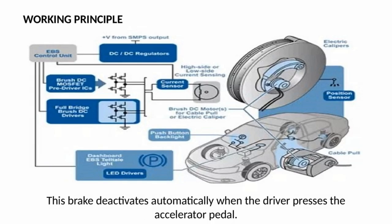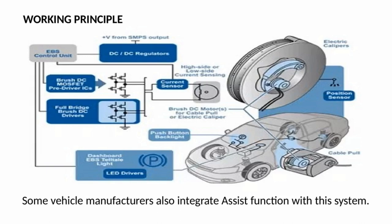This brake deactivates automatically when the driver presses the accelerator pedal. Some vehicle manufacturers also integrate an assist function with this system. Types of EPB include: Cable Pull System, Electro-hydraulic System with ESP, and Electric Parking Brake Drive-by-Wire System.